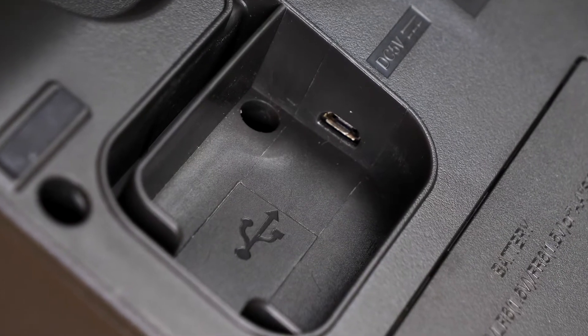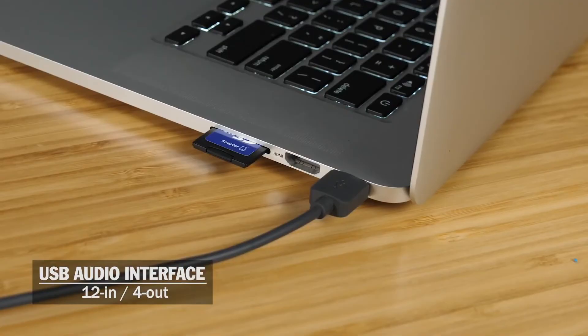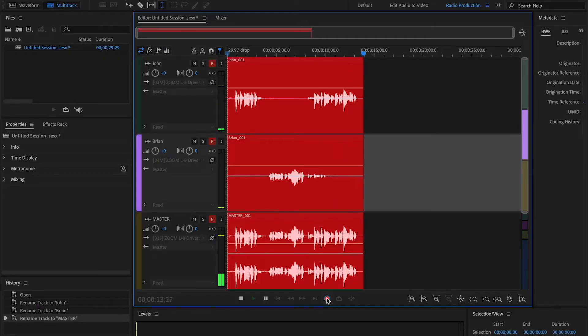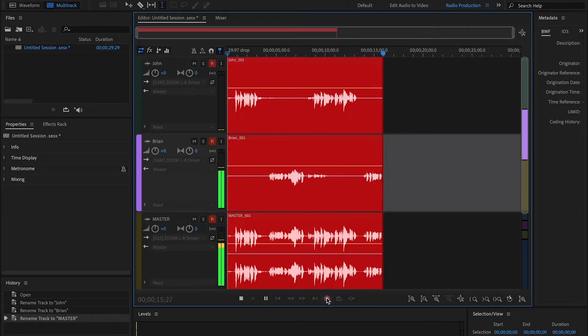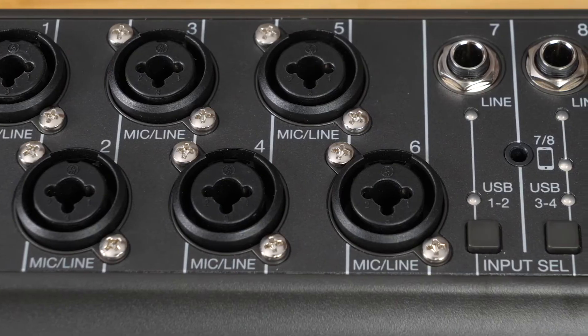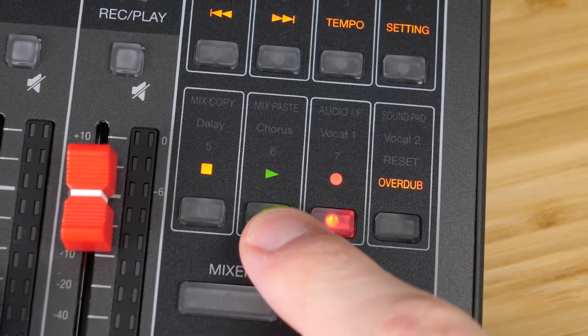The L8 has a micro USB port, which can be used to connect to your computer to use the L8 as an audio interface to record directly into your software. Audio will be routed from all 8 inputs plus the master fader, and this can be done even while recording internally to an SD card.